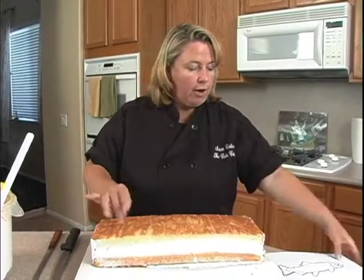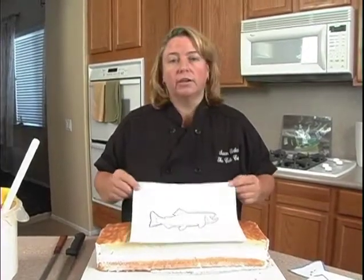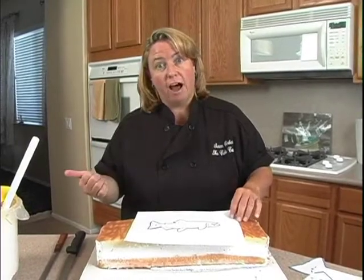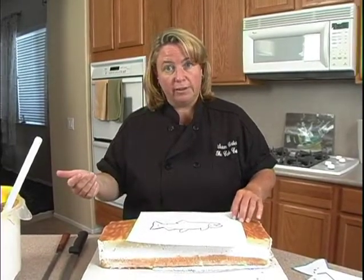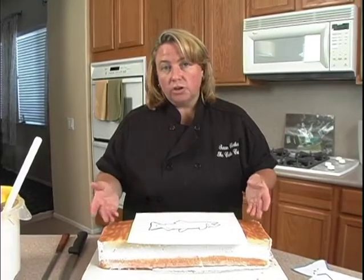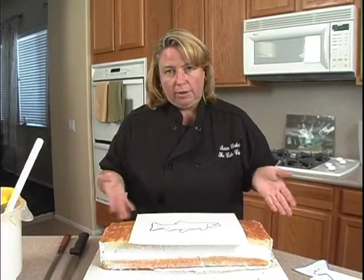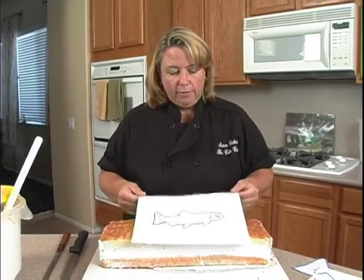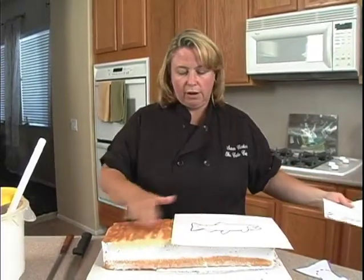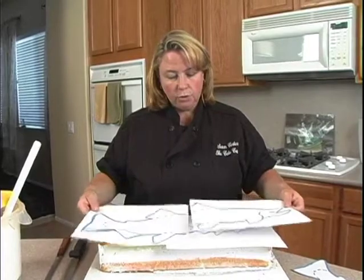This outline is obviously too small for the cake, so the next thing you have to do is scan it or put it in your computer somehow, or go to a copy store and have it enlarged. If you're not sure how big it needs to be, print a few different sizes. I did that, and since it wouldn't fit on one piece of paper, it became two pieces.